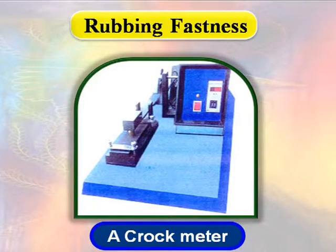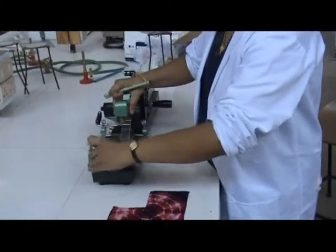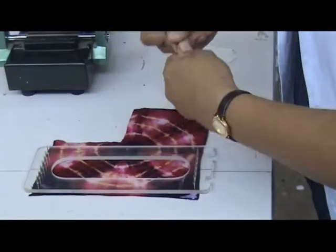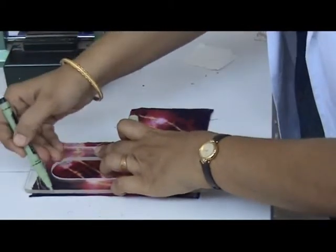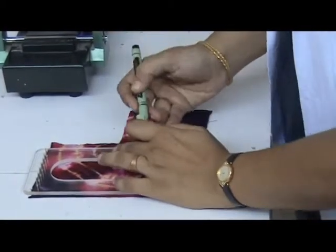A rubbing fastness crockmeter is used for assessing the rubbing fastness of fabric. To test the rubbing fastness, two pieces each not less than 14 centimeters by 5 centimeters are cut from the fabric sample for dry rubbing.